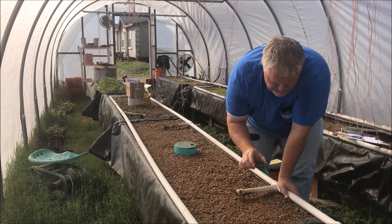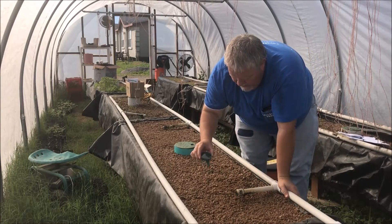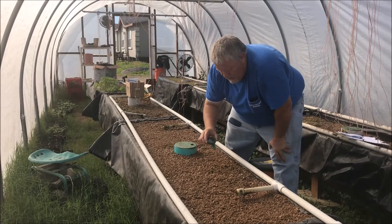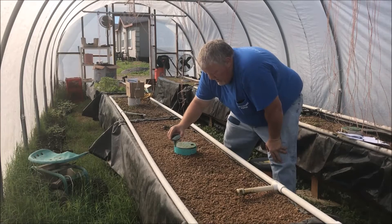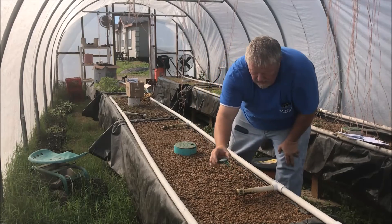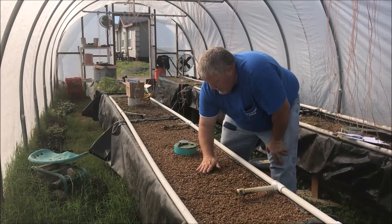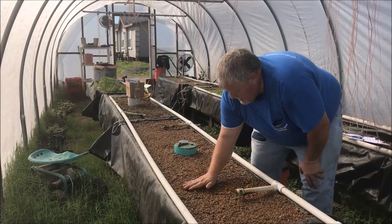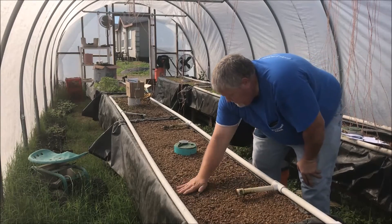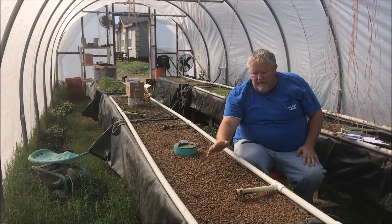I want to get a nice even coverage, so I just start shaking these out and it gives a nice broad covering of seeds. This is an aquaponic system, so it's all gravel — there's no dirt in here. Now that the seeds are down, since it's just granite, I just come around and work the seeds in. That's all there is to it.